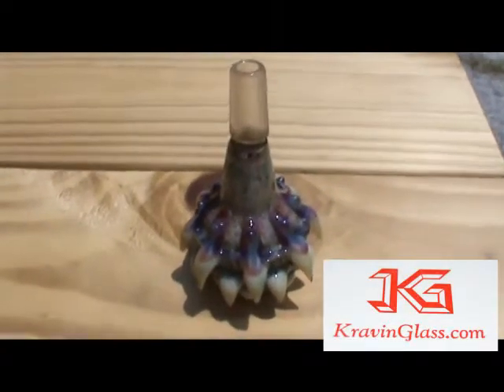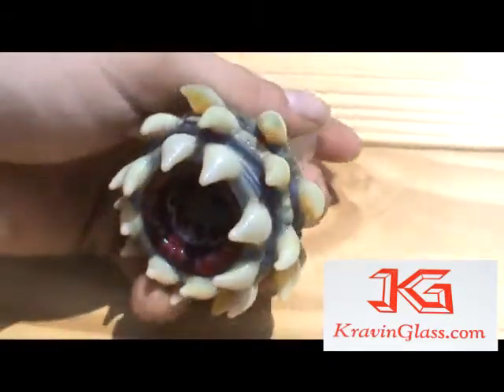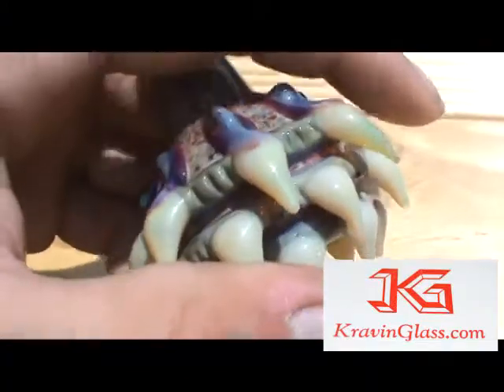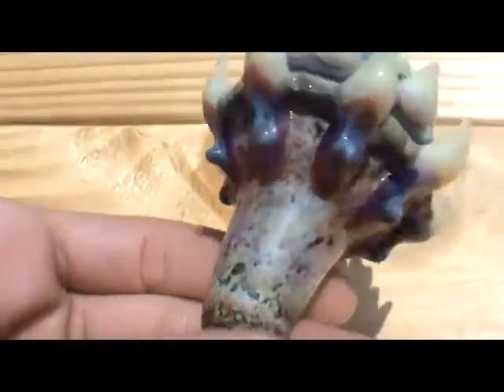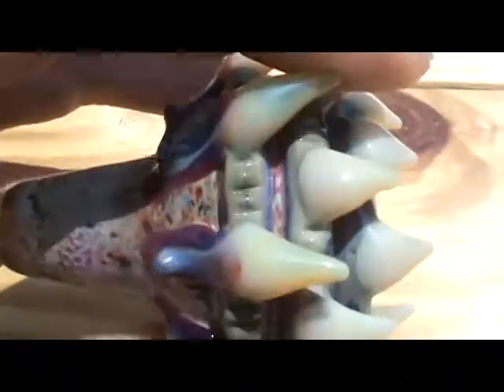Alright guys, I got a new piece here. This came from Cravinglass — Cravinglass.com. I'll post a link down in the description. If y'all haven't checked him out, he makes some badass pieces. He also made my davern dish set, the eye worm. This is kind of a matching deal with it.